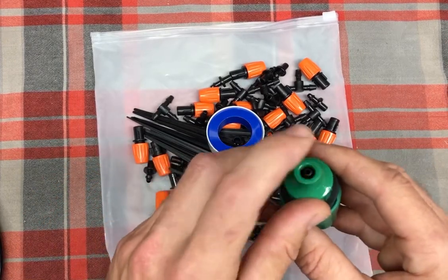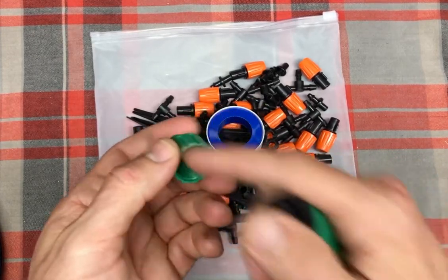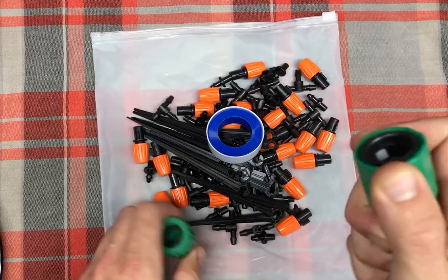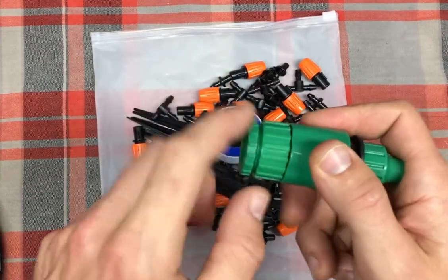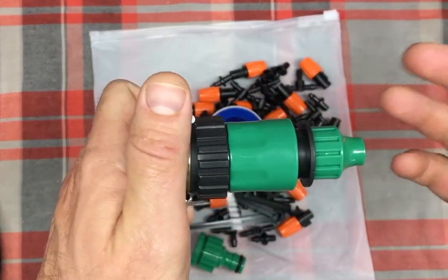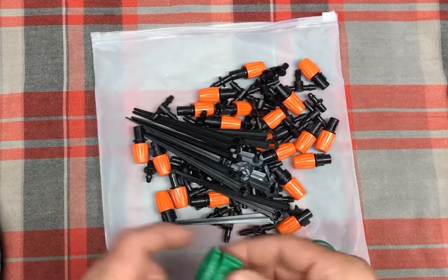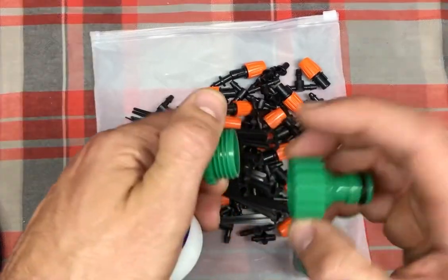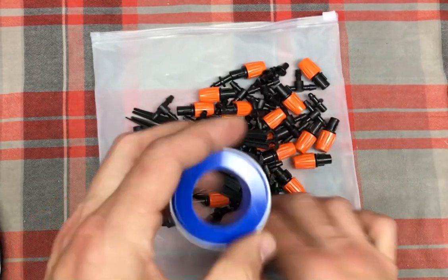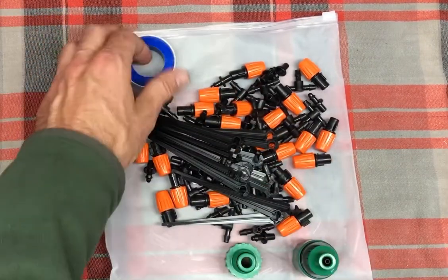Here is where the blank distribution tubing connects. You unscrew it, push the hose through, connect it, and screw that down tight, then it connects here. You can also connect directly using the quick connect. They include Teflon or plumber's tape so you can use that on all the different threads and on the faucet. I'm a big fan of plumber's tape — I use it all the time for all my hoses. It's great that they include it because some people may not have it around.